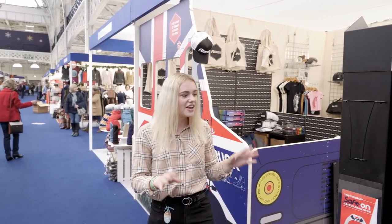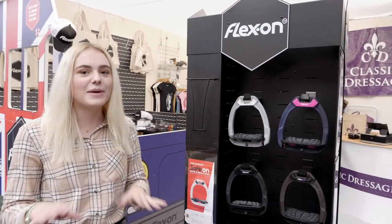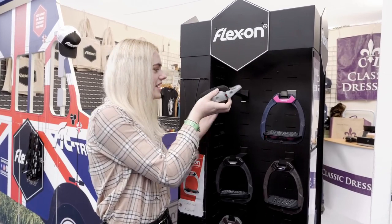I'm just walking around the shopping area and I've just come across the Flex On stand. These stirrups look so cool — you can customize them yourselves, so it's kind of like a stirrup pick and mix. You can pick all the different colors. This gray pair looks really cool.